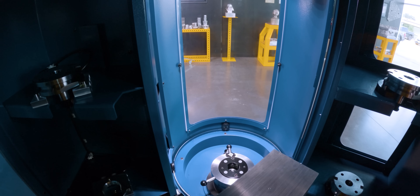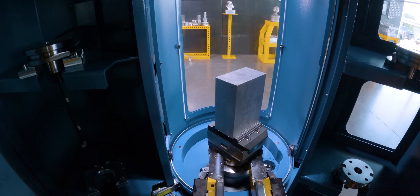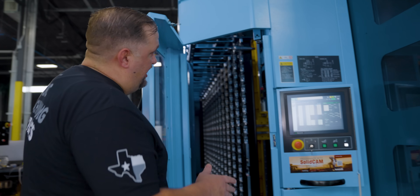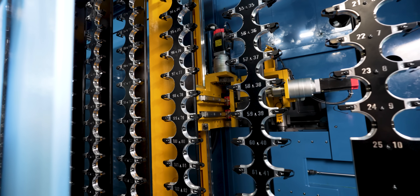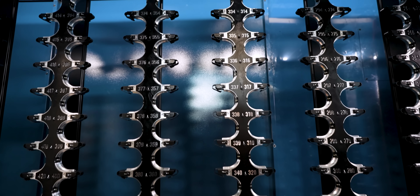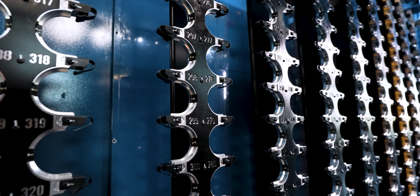One of the biggest gripes we have as machinists is having to tear down and reset up different jobs. Well, in this thing you can keep jobs set up for a long time because you have 40 stations. And now we come to our tool changer — super insane. With 530 tool pockets and 40 pallets, you could have over a dozen tools for each pallet, and you have more than enough room for all that plus sister tools for your tool management.